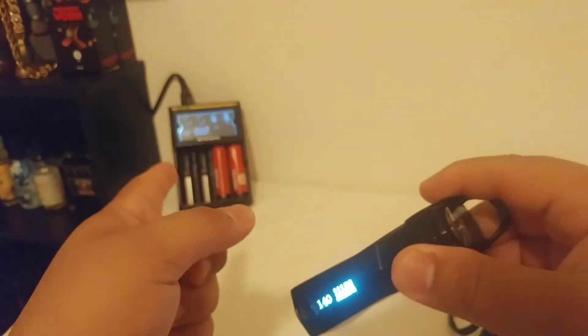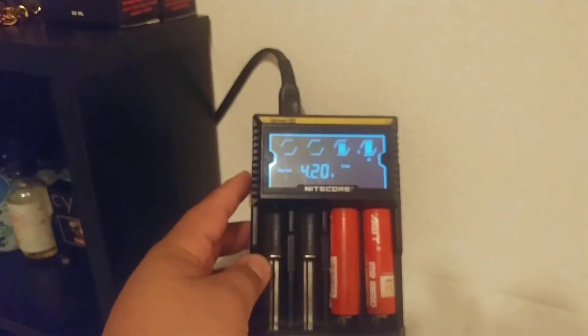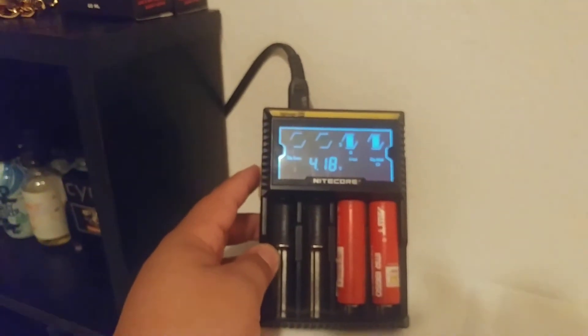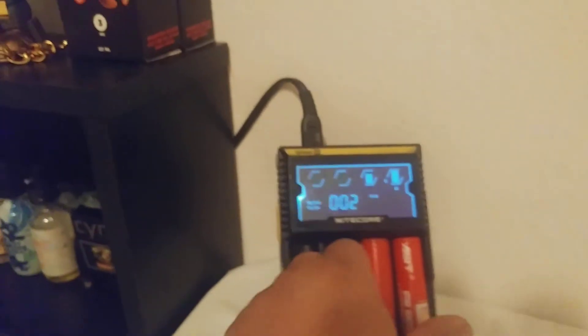Those batteries over there are fully charged and they are reading at 4.18 and 4.20, so I'm going to pull these off.